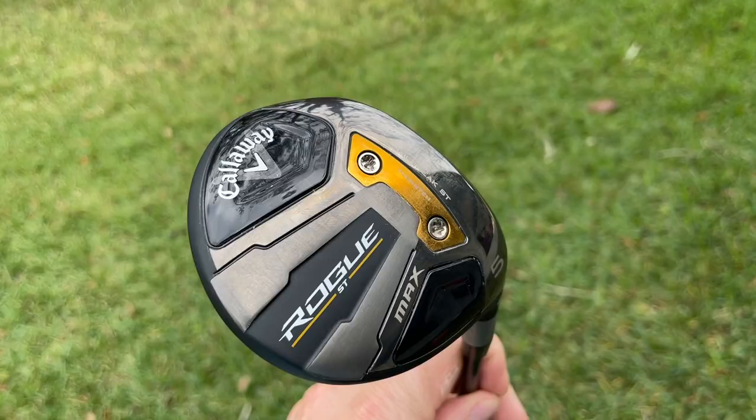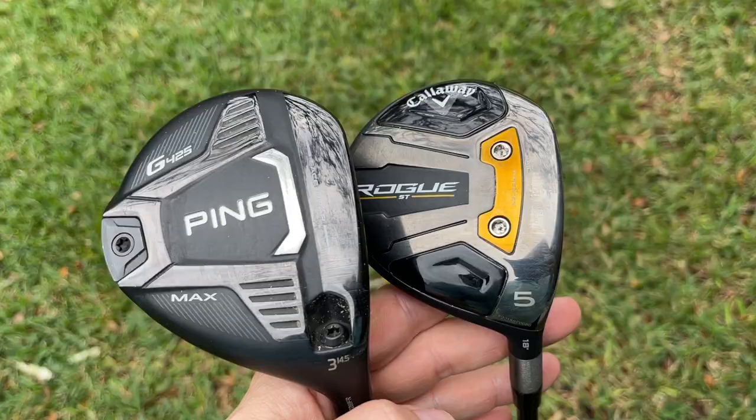Right now with my three wood I have no confidence. I've been topping them, I've been hooking them, it's been ugly out there. So I switched to a five wood. Should you switch to a five wood too? Should you take the three wood out of your bag? I've been playing with a three wood my whole life — I don't think I've ever not had a three wood in my bag until now. So it's a big test for me. We'll see if it could be a good move for you, and we're going to explore that today.